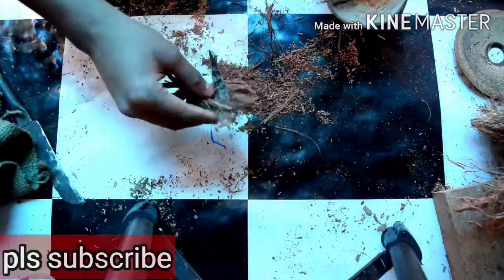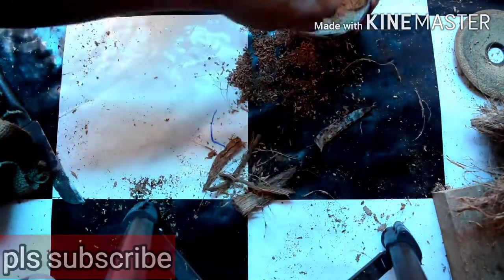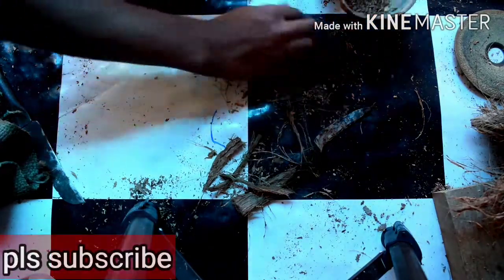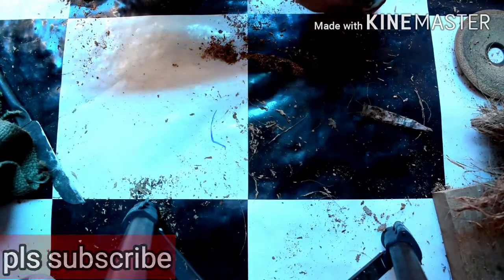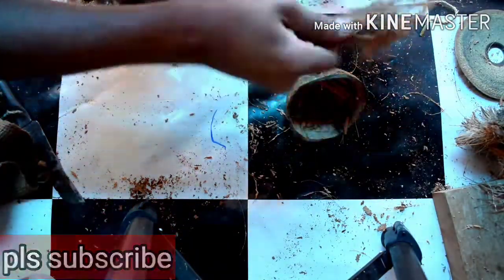They put it on the floor. After a while, they are filled with the floor. In this place, they are filled with the floor. Then we'll get here and cut the skewer.